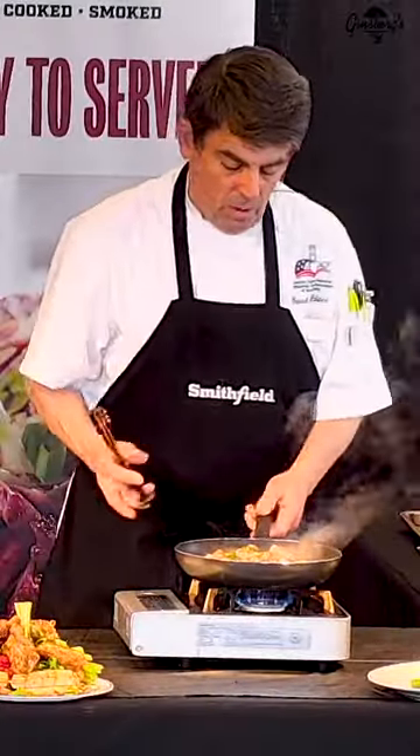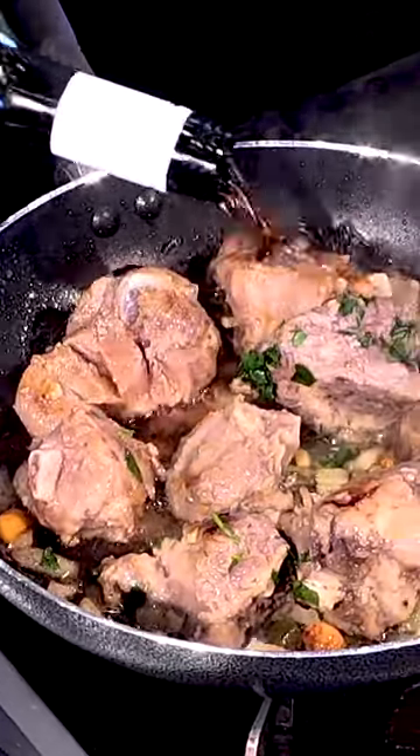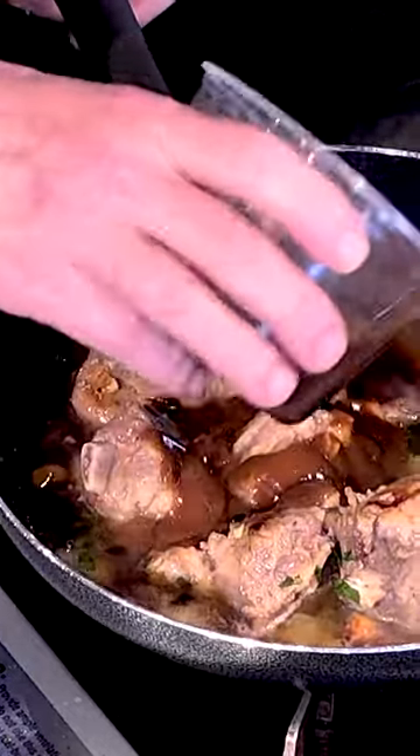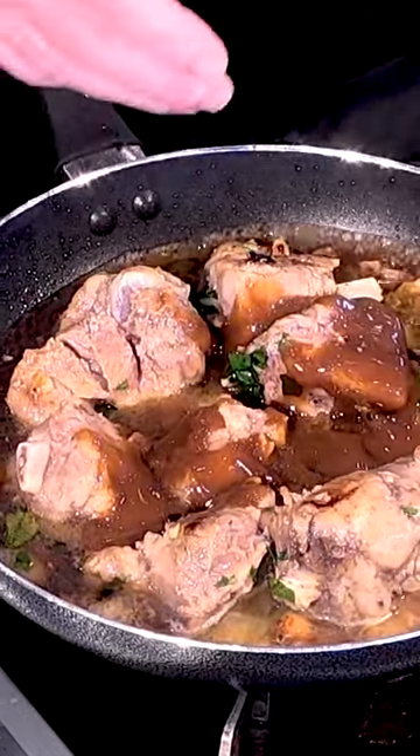Over here this is coming along really good. Now we deglaze with the marsala wine, a little bit of beef stock. You could use a demi glaze or a beef gravy, whatever you have. That'll help give it an extra layer of flavor, richness, and help it thicken up.